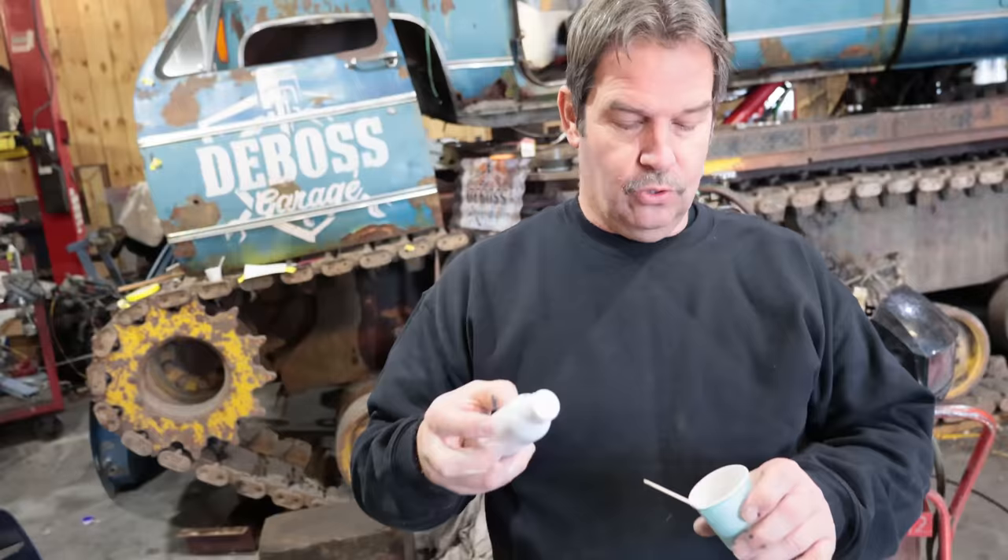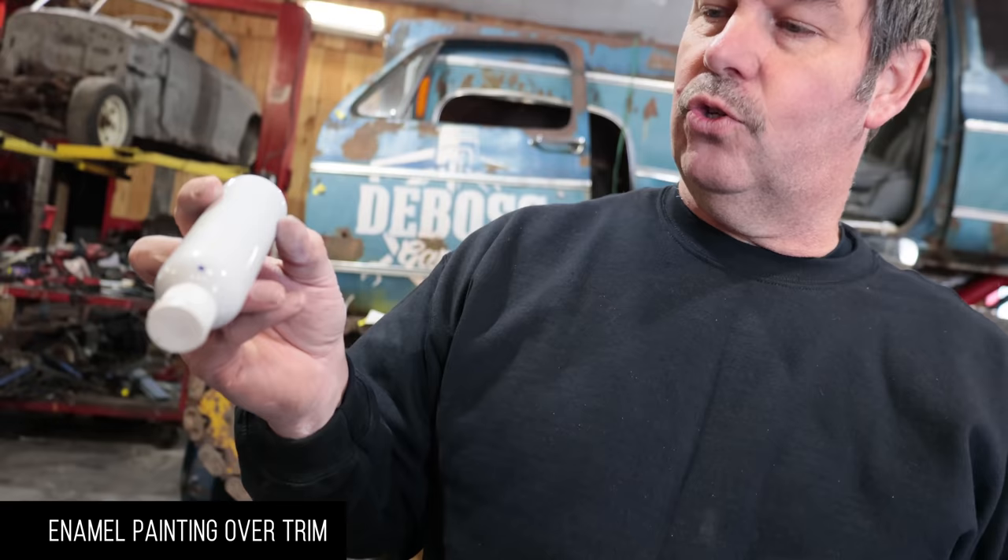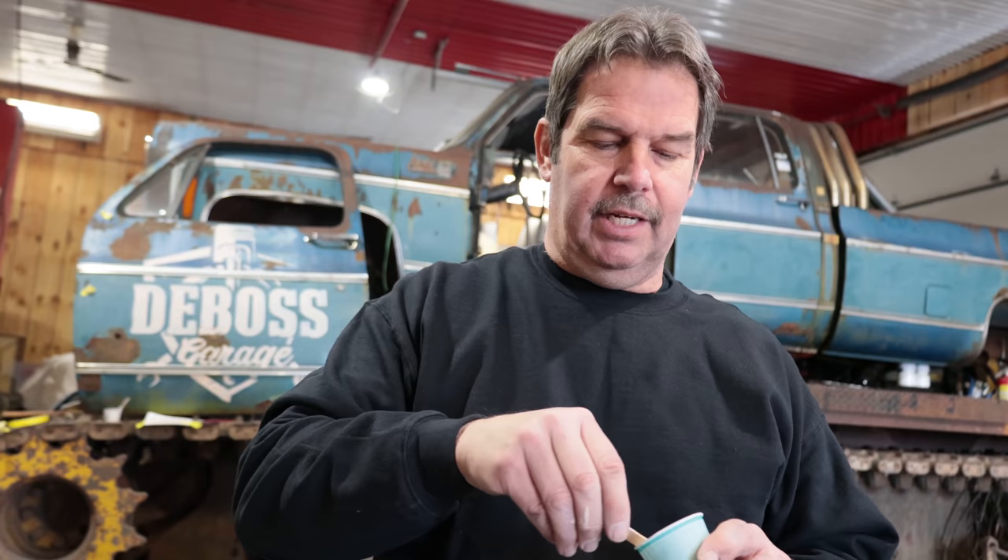We're mixing up some paint — this is One-Shot paint again, but this is an enamel sign paint, so it's a gloss unlike the other one which was flat. The main reason we're mixing this up is because we're going over the aluminum trim on the side of the door. Aluminum is really difficult to get paint to stick to, so this will adhere a little better for us.